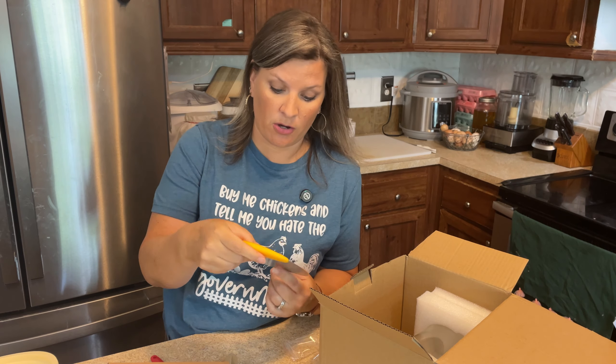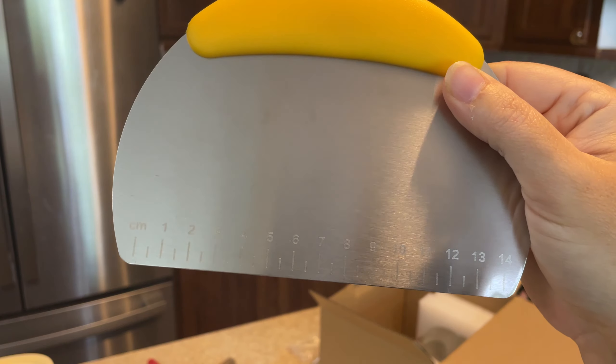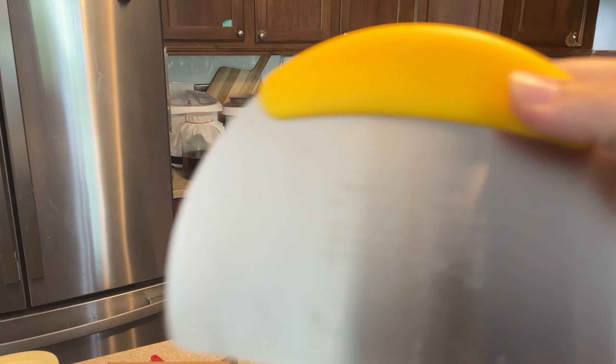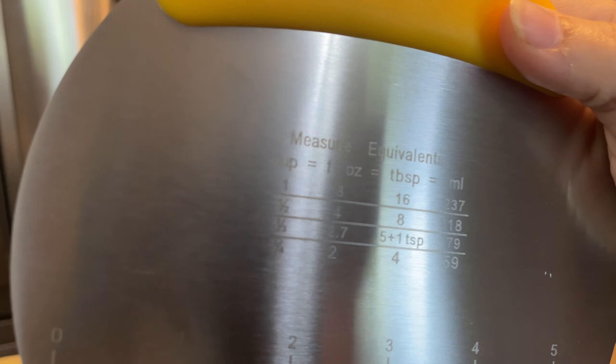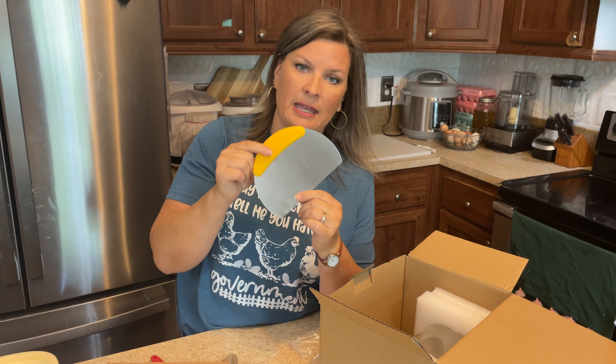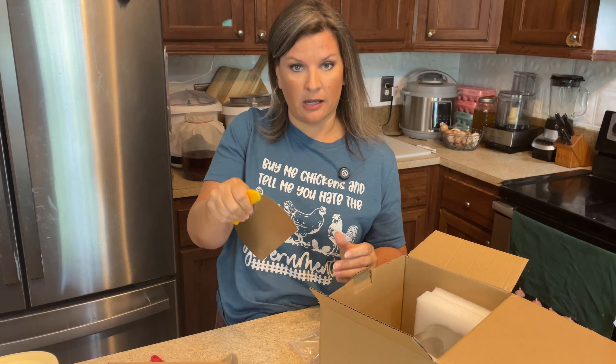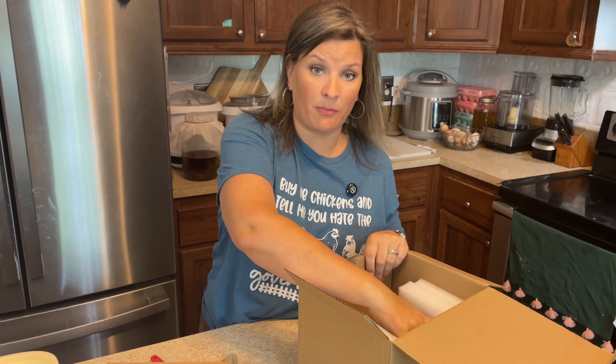There's also a metal scraper for dividing and shaping. I like how it has measurements on it and a cool little cheat sheet with measure equivalents — centimeters on one side and inches on the other. I like the feel of it; it's quite ergonomic.